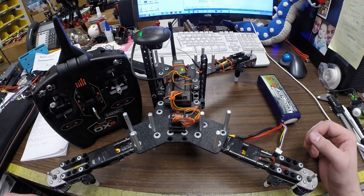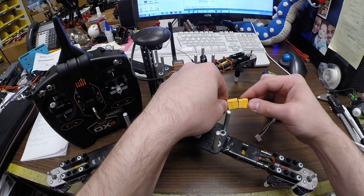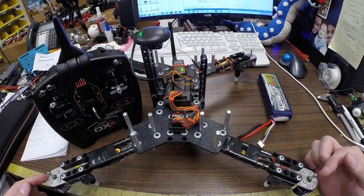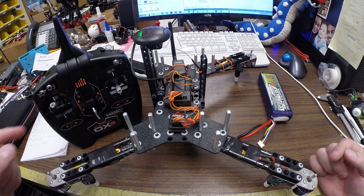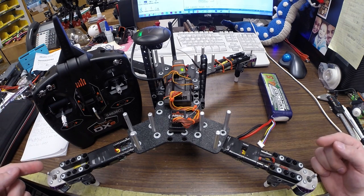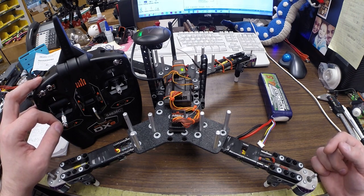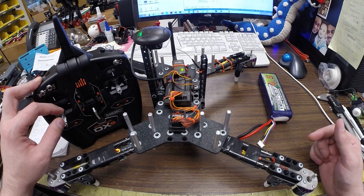You can hear that set of tones. Then we will unplug this and plug it back in. You can hear that set of tones again, and then an additional beep, and we're going to go to low throttle. We'll hear a confirmation set of tones, and then if you bump the throttle up, you'll be able to have all four motors spool at the same time.